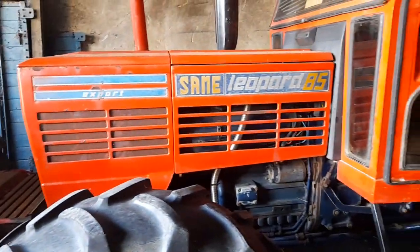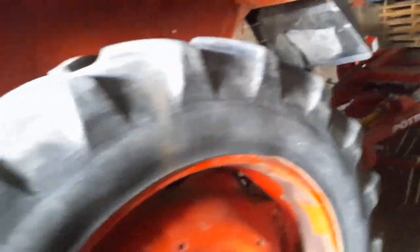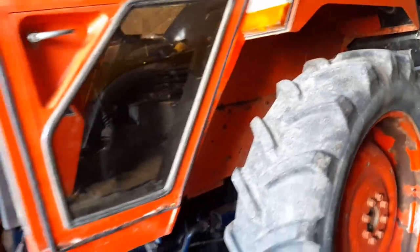Unfortunately we can't drive it. That's kind of it — a quick look at the Sammy Leopard 85. We had a Sammy Leopard 90, two-wheel drive, if anyone out there knows where it is — I think it was sold down around County Cork someplace.